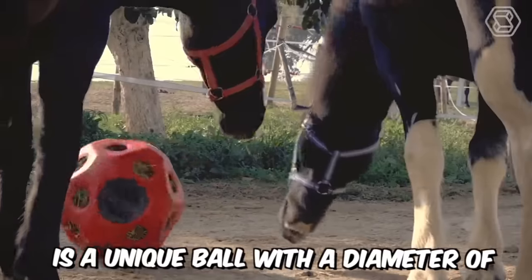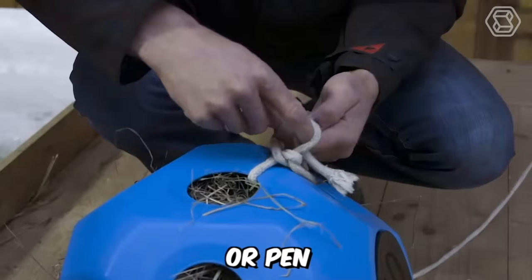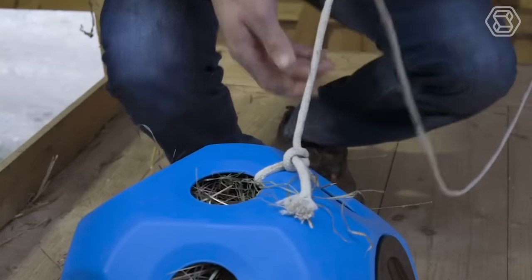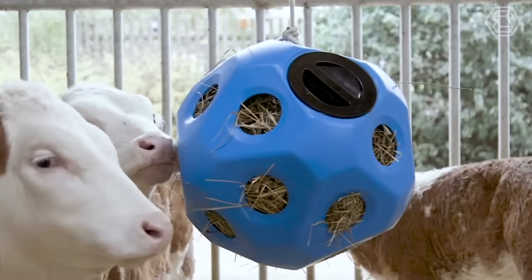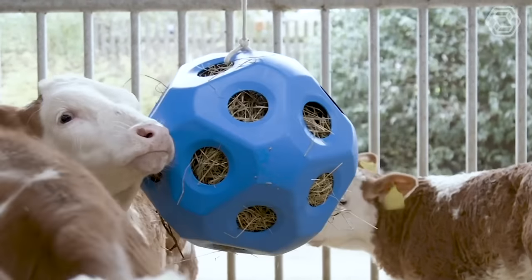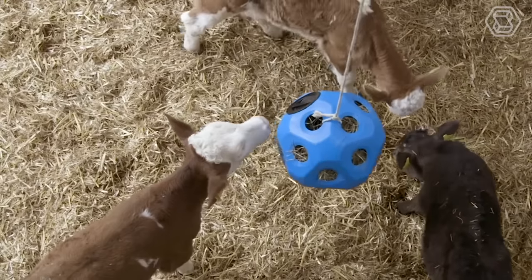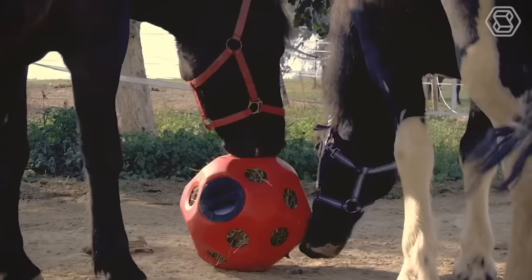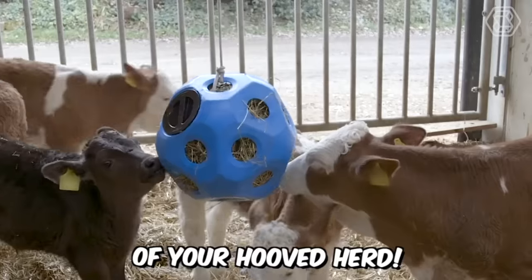Fütterspielball is a unique ball with a diameter of 40 centimeters that can be used in the stable, pasture, or pen. It has 19 feeding holes, each measuring 70 millimeters. Inside, you can load up to 3 kilograms of hay and hang it with a rope or chain. As we know, calves love playing with swinging balls, especially when they contain food. So now you definitely know how to enrich the lives of your hooved herd.